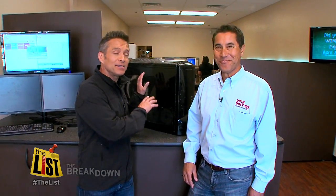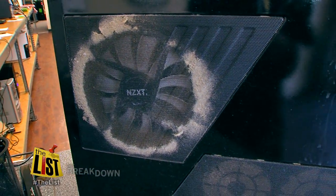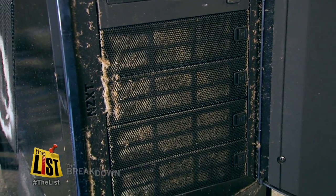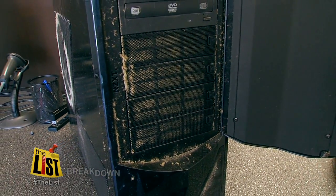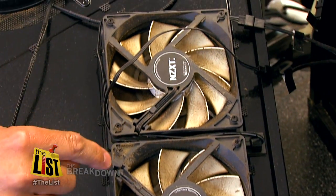Here's a piece of equipment that is beyond filthy — and this is not mine, it's one of our producers. Why is it so important to keep your devices clean? One of the biggest enemies of your electronics is heat. You want to make sure that air is properly flowing through these devices, and when you clog up the vents it impedes that airflow, which is going to lower the life expectancy of that device. So keeping it clean is essential.